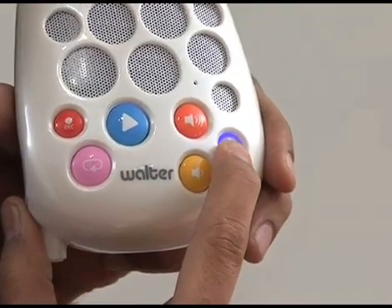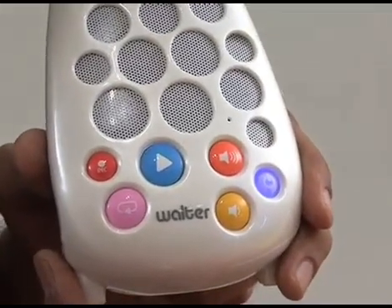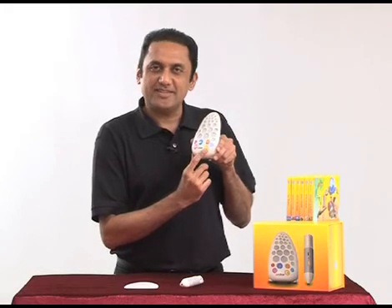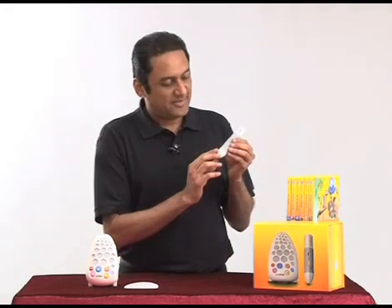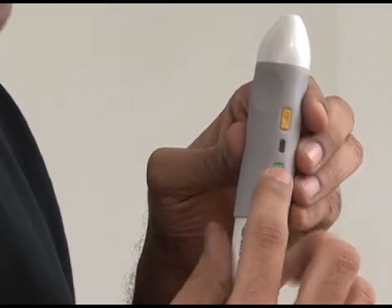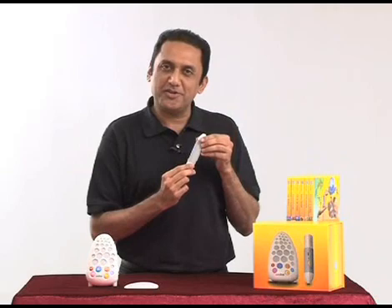When turned on, the device responds. Hello, I'm Walter. Press and release when the light goes blue. Same thing on the pen — the on/off button. You have to press and hold until the light goes blue. Now it's ready to use.